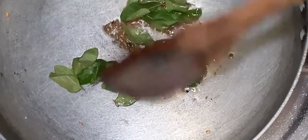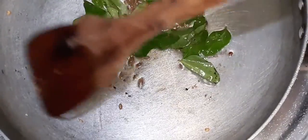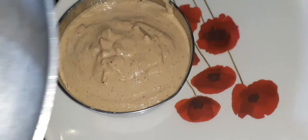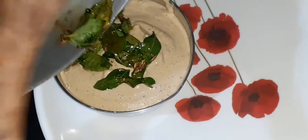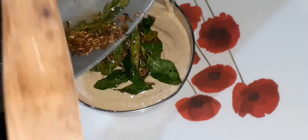This chutney is very good. Do try it! With just very few simple ingredients, we are making peanut chutney. Share what you want to see next in the comment section. This chutney is mainly great with idli, dosa, and bonda — definitely try it!